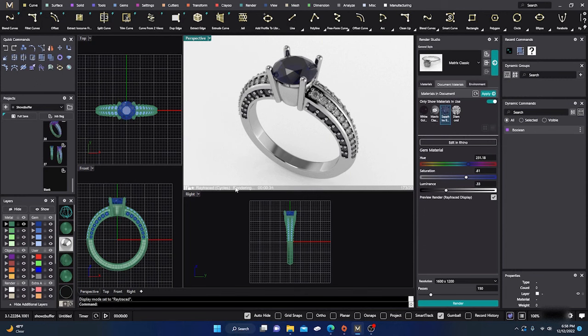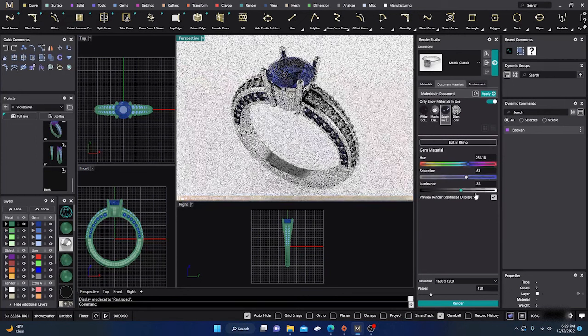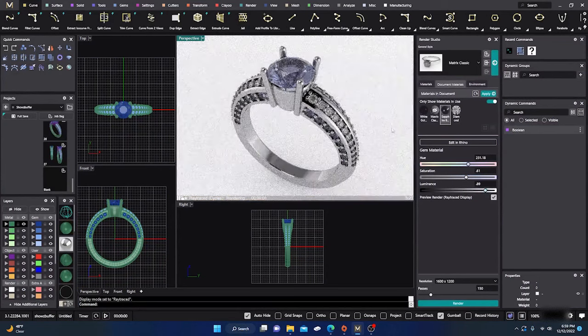I'll go to my sapphires, click on them, and make sure that box is checked so I can see updates. I'll drag the preview out a little more. I'm going to jack up the luminance and you can see it's changing color — making the sapphire pop a little bluer. You can adjust that depending on the color of sapphire you're working with, whether it's a lighter or darker shade.